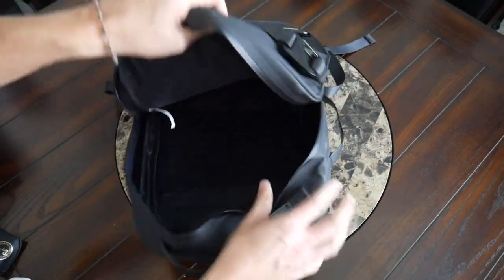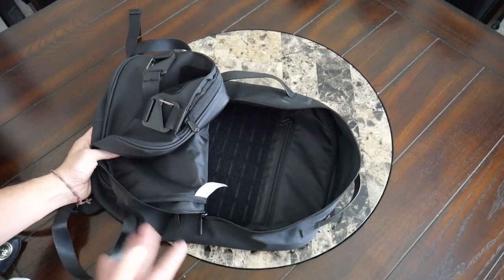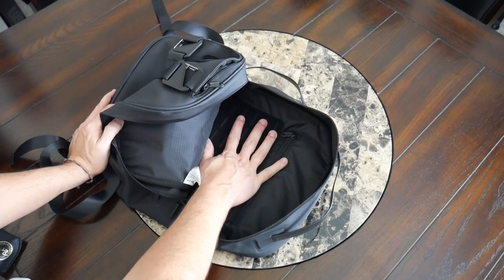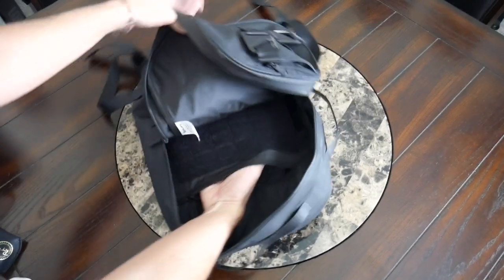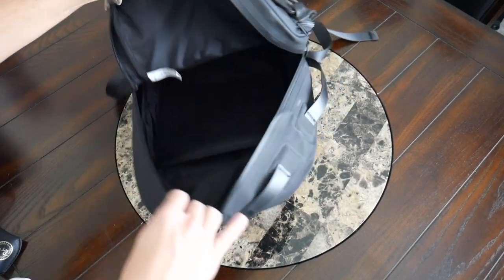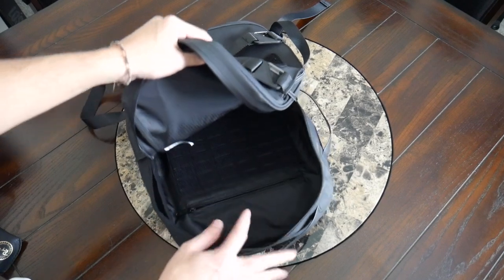Taking a look at the rest of the main compartment, on the back you have more PALS webbing and hook and loop backing so you can configure it with other accessories — very similar to the front. I'll definitely be pairing this with the laptop sleeve. And then behind everything else, you have one additional zippered pocket that goes down about the length of my fingers, great as a place to store smaller items you don't want getting lost in the bottom of the bag.